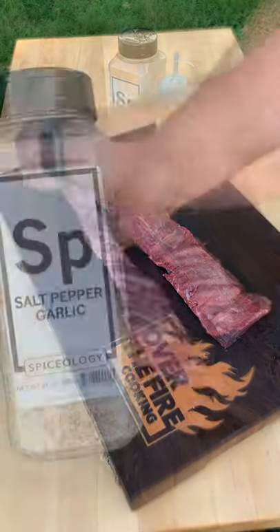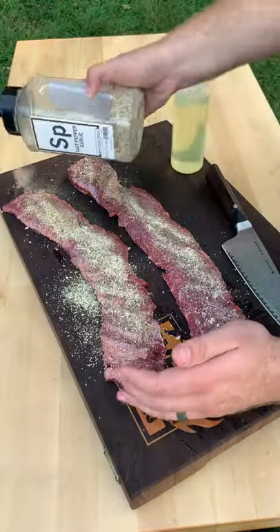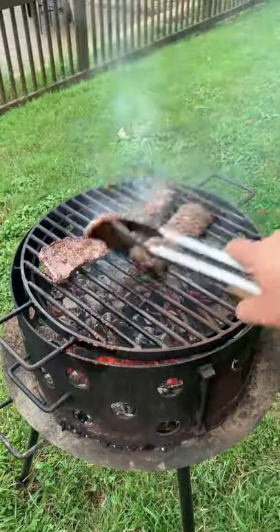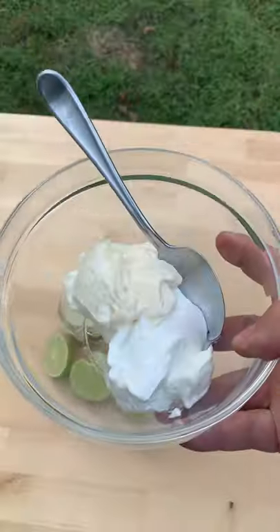Grilled skirt steak quesadillas. Oh yeah, let's do this. Going to season these guys up with Spiceology's SPG. Once we're ready to go, we're cooking them for about three minutes per side over high heat.